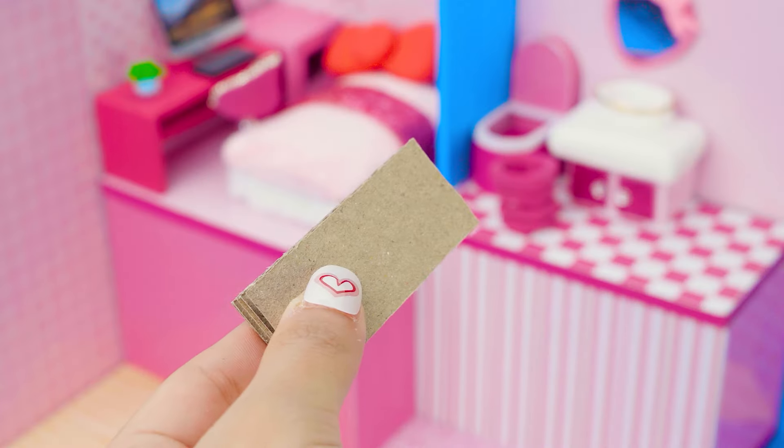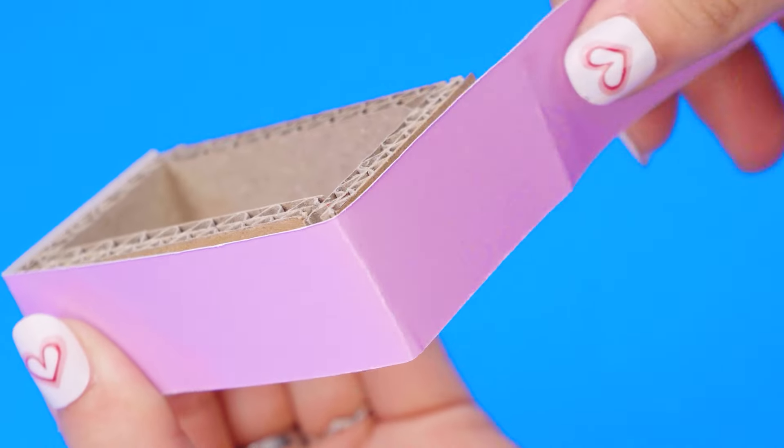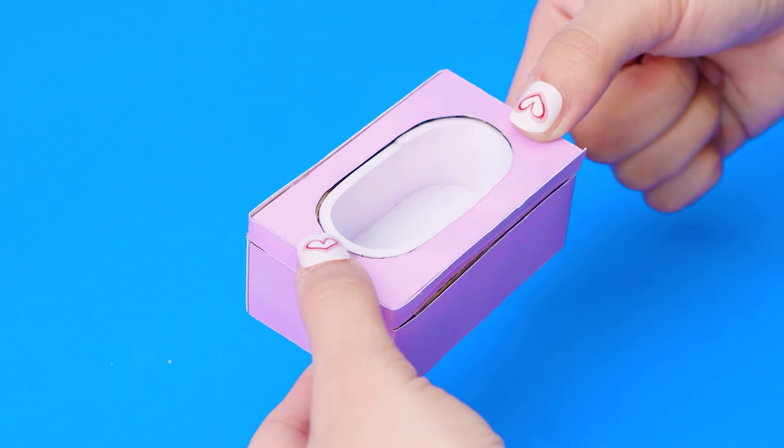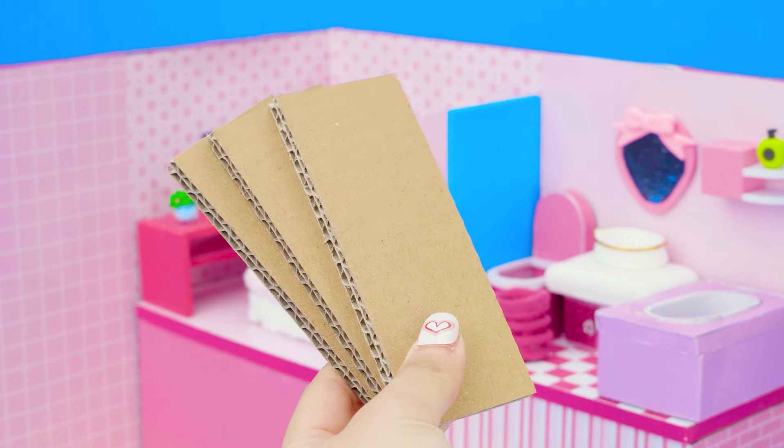Let's finish the bathroom! I'm making a staircase to go up and down.